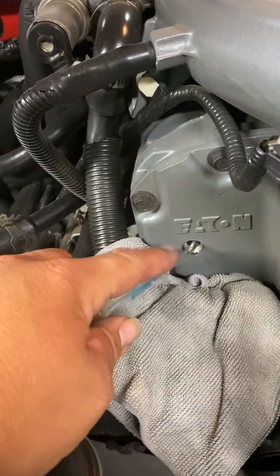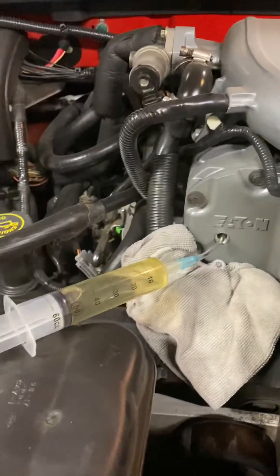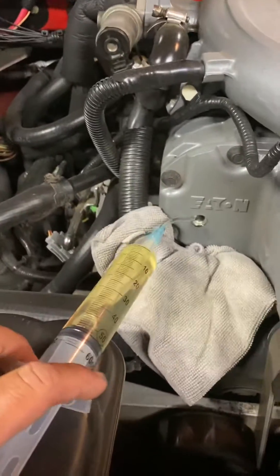I'm using the syringe here to suck out the old oil. Basically move it around in there and get as much out as you can, then just push it back in there with the new fresh oil.